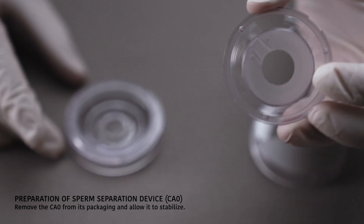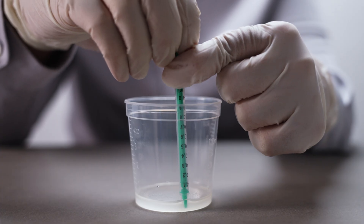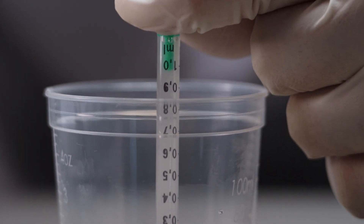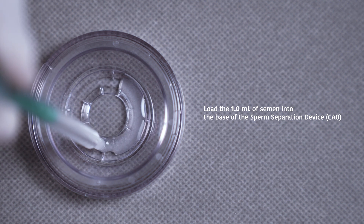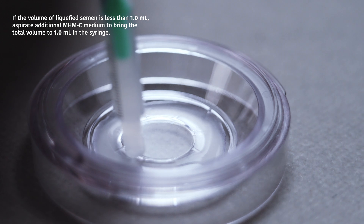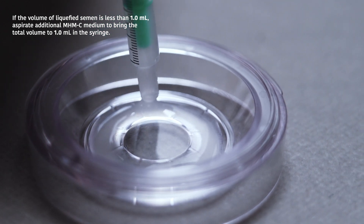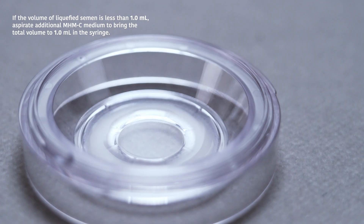Remove the CA0 from its packaging and allow it to stabilize. You may label the patient's identification information on the plastic cover. Using a new syringe, aspirate 1.0 ml of liquefied semen or diluted specimen and load it into the base of the sperm separation device CA0. If the volume is less than 1.0 ml, aspirate additional MHMC to bring the total volume to 1.0 ml.